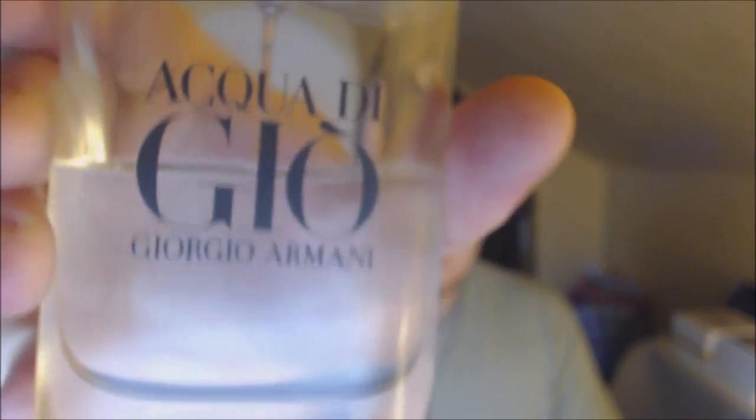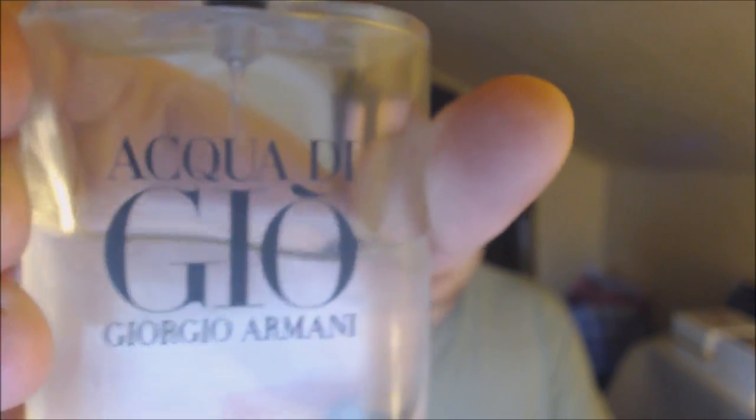ADG Essenza notes — let's have a look at the bottle design. I've wiped it down so it's nice and shiny. We have the classic Acqua di Giò bottle, looks pretty much the same as the original but without the frosted glass. Giorgio Armani Essenza, nice metal panel, 75ml Essenza Eau de Parfum. The cap is magnetic, which is quite cool — really adds a bit of class. It looks like a really classy bottle. The sprayer is really nice too — damn good sprayer.